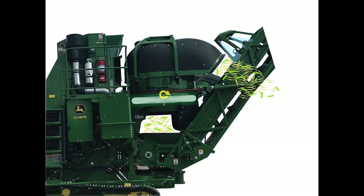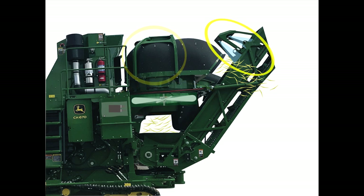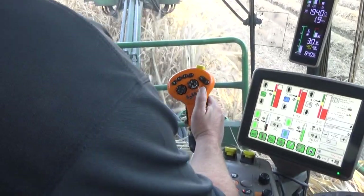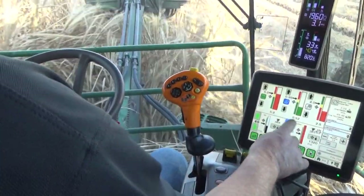SmartClean uses sensors to detect billets leaving the cleaning chamber and automatically reduces fan speed to achieve a balance between effective cleaning and preventing billet loss. Key SmartClean components are the primary extractor fan with speed sensor, fan pressure sensor, cane loss sensor, harvest monitor trash sensor, elevator speed sensor, and machine controllers. The controllers process inputs from the trash monitor and cane loss sensors and adjust fan speed according to system settings determined by the operator input on the GreenStar display.